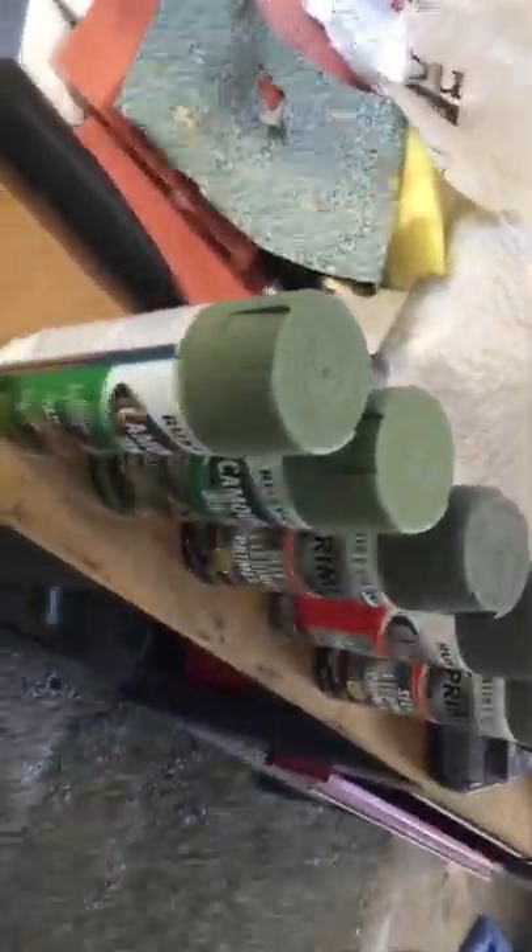It's still kind of wet. It kind of looks like I missed a spot, but I didn't — it's just still wet. Just couldn't wait to show you guys because it turned out awesome. I'm kind of digging the color. I was going to go blue and black, but I'm glad I didn't.